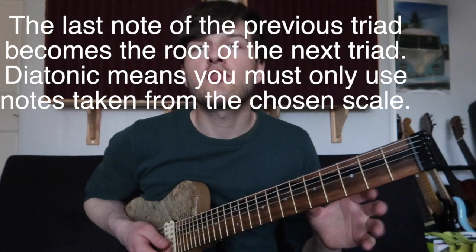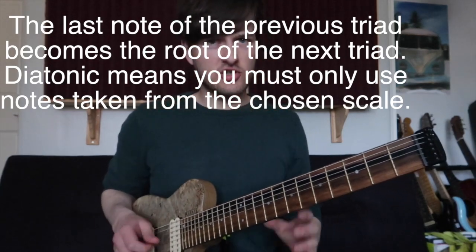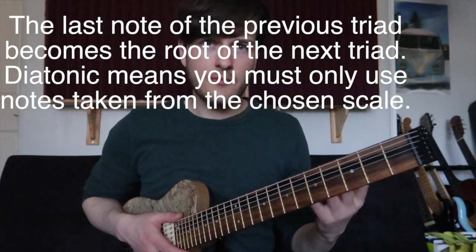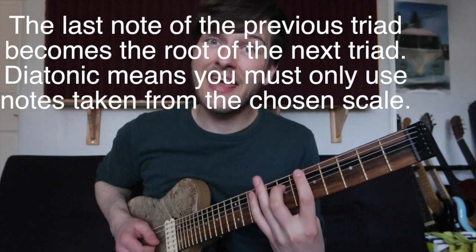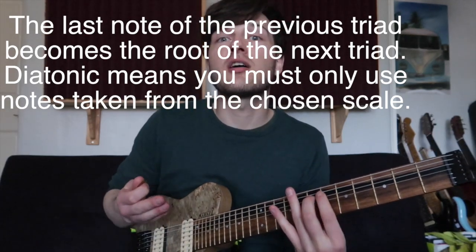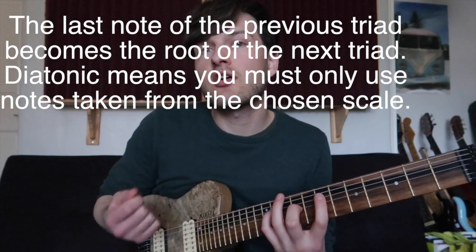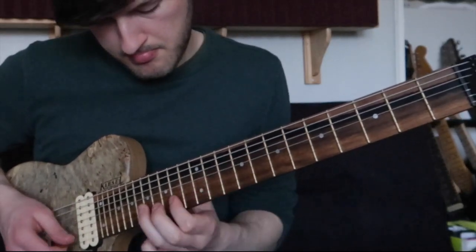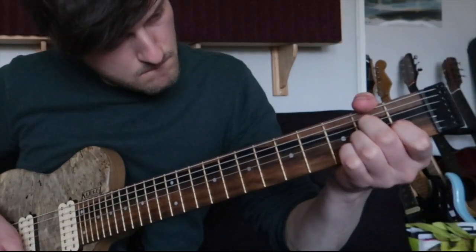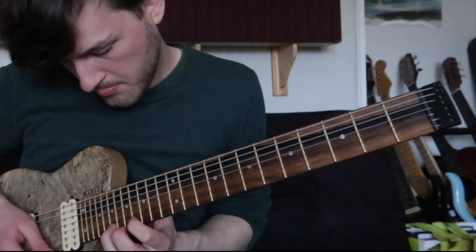The first approach isn't really attributed to anyone — I've come up with all the licks myself — but this first one everyone does: we're just playing diatonic stacked triads. All that means is once we've played the first three notes, that ending note becomes the root of the next triad. My first triad is A major — A, C sharp, and E — the last note is E, so my next triad is based on E. Because we are being diatonic here, I'm only using the notes of the A major scale. That's a nice primer lick — stacked diatonic triads.